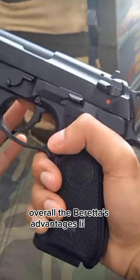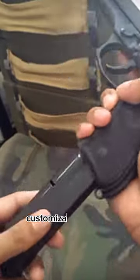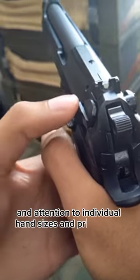Overall, the Beretta's advantages lie in its ergonomic design, ease of operation, customization options, and attention to individual hand sizes and preferences.